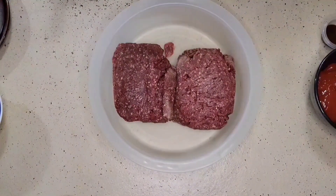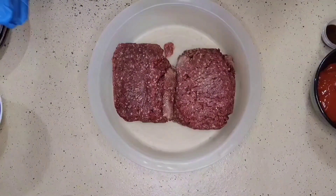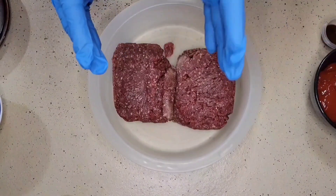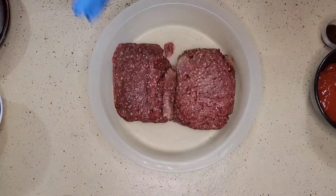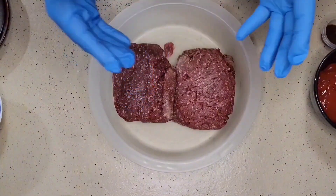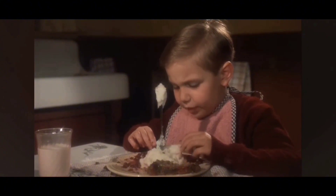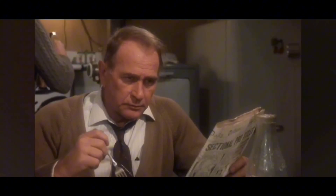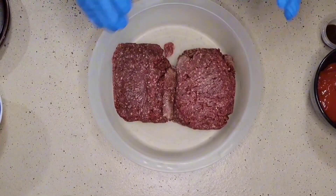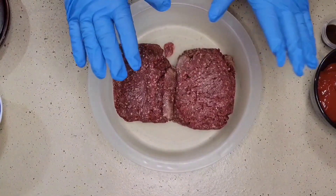Welcome everybody to TNT Spices. Today we're going to make ourselves a meal that used to be popular way back in the day, sort of fell out of grace, and is gradually seeing its rise coming back with popularity. This dish is meatloaf. Now here at TNT Spices we're always doing things a little bit different — we're going to make ourselves a venison meatloaf.